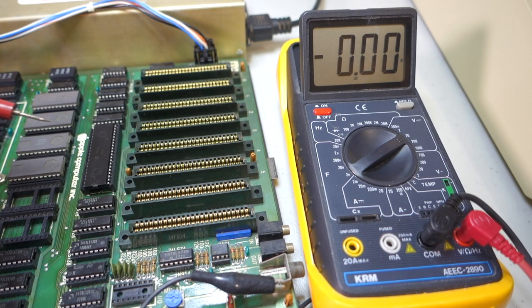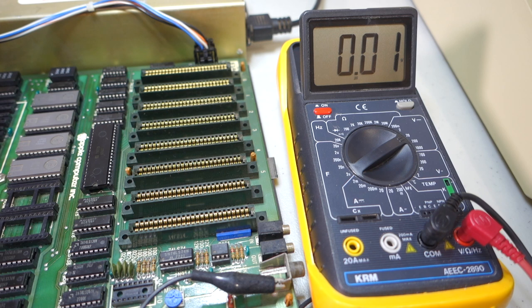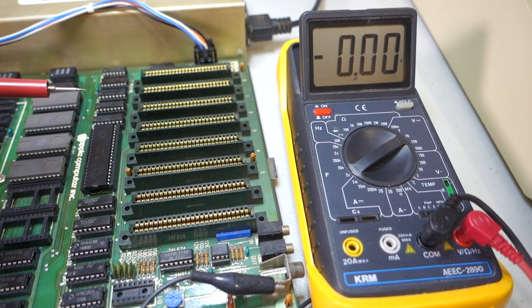The multimeter is great for diagnosing whether pins on chips are receiving the correct voltages. However, it doesn't tell you much about what's actually happening inside the circuit — for example, whether a clock signal is actually high or low frequency. To look at that more closely we can use a logic probe, so let's try that next.